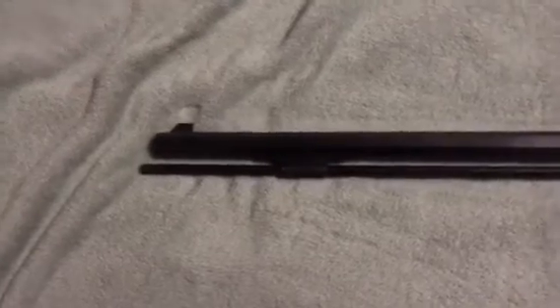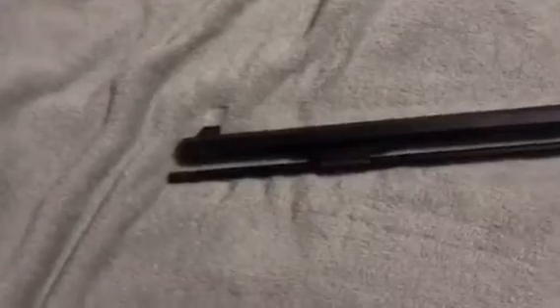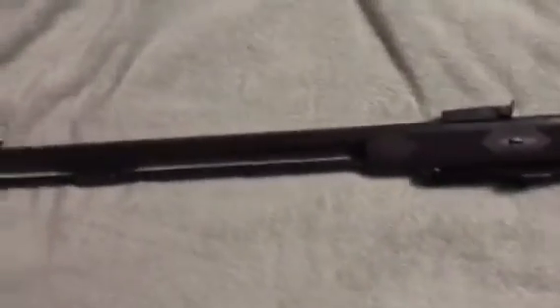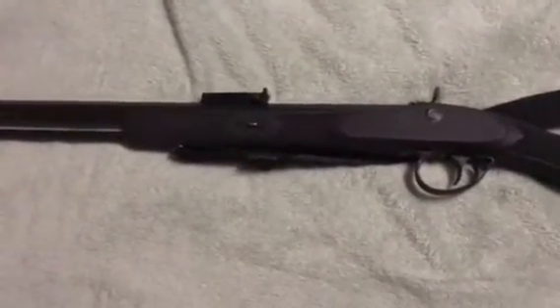I bought it probably in the early 90s. It's lightweight — it's a carbine with an 18-inch rifle barrel. It's a muzzleloader, so you load it from the tip.